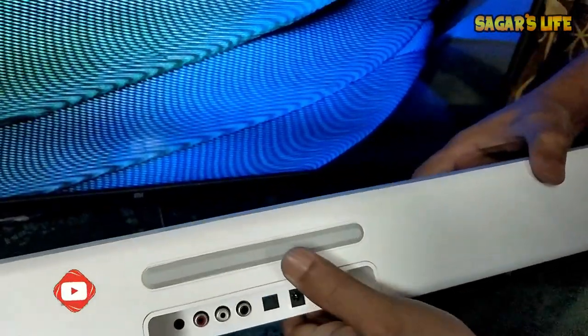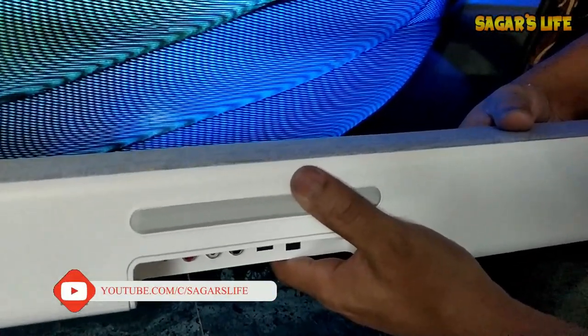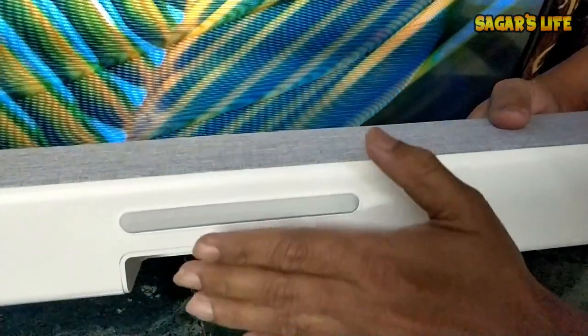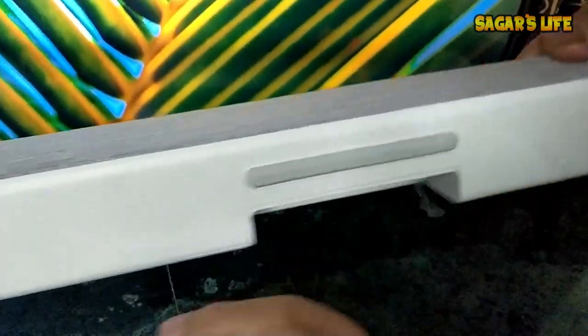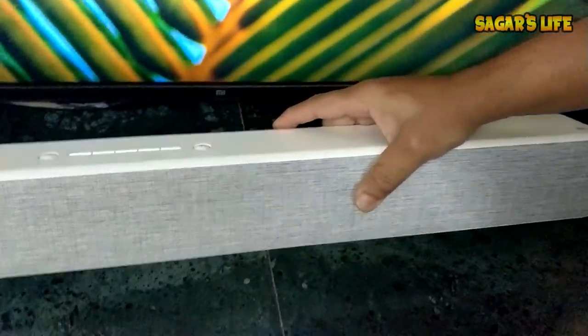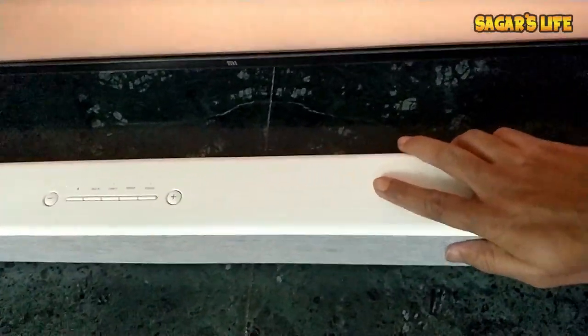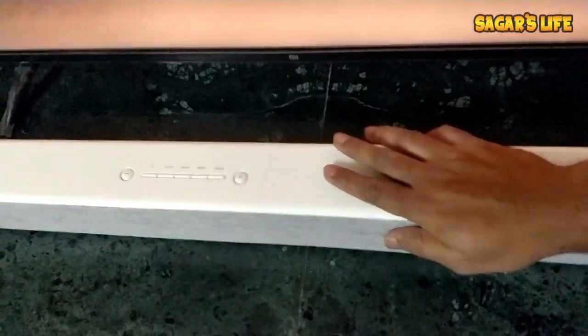Also, at the bottom, if you don't want to mount it on the wall and want to use it as a table top, they have provided rubber grips on the underside. When I put it on the ground and try to push it, it's not moving at all — so the rubber grip quality is also very good.